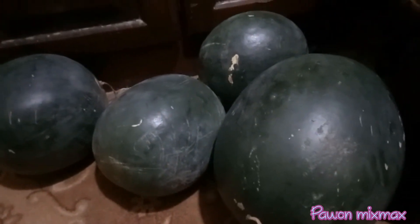Hi guys, hari ini saya beli semangka, agak panik sedikit. Di sini ada 4 biji, di kamar belakang ada 4 biji. Musim panas, musim semangka.